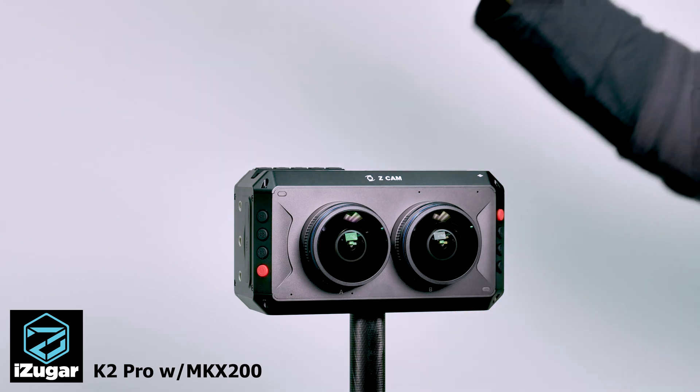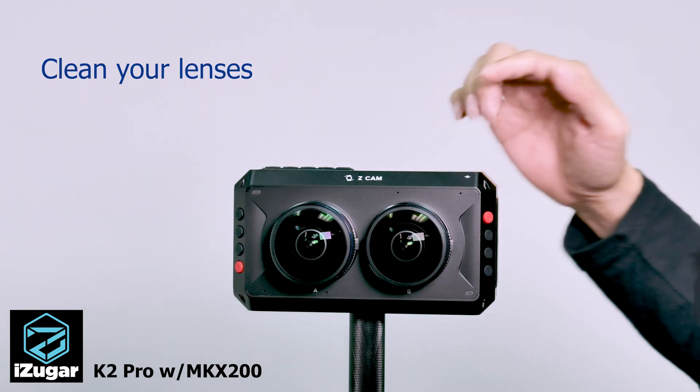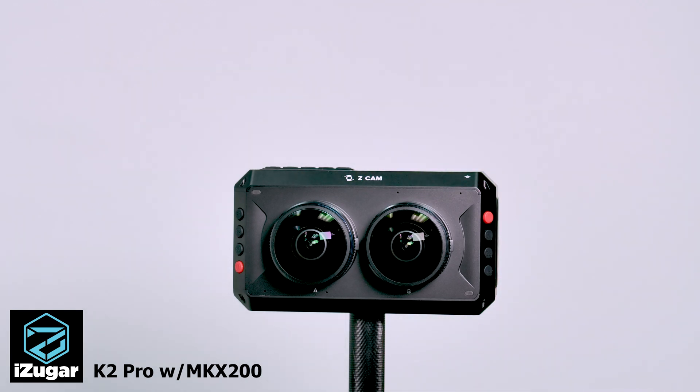The first thing after taking the camera out is cleaning up the lenses. Make sure there is not a single dust particle on the lens surface, otherwise it may have an impact on your footage.